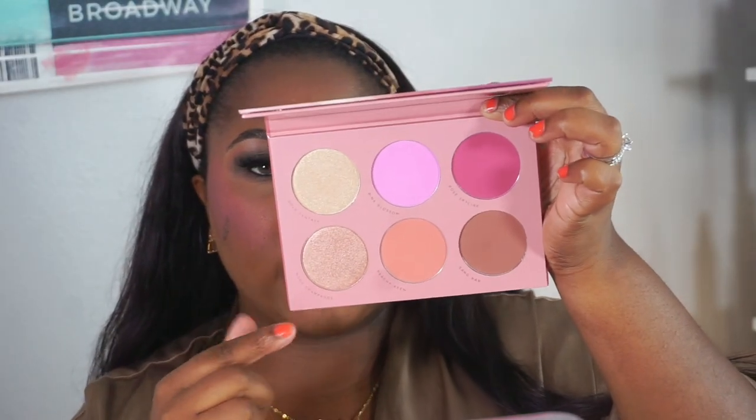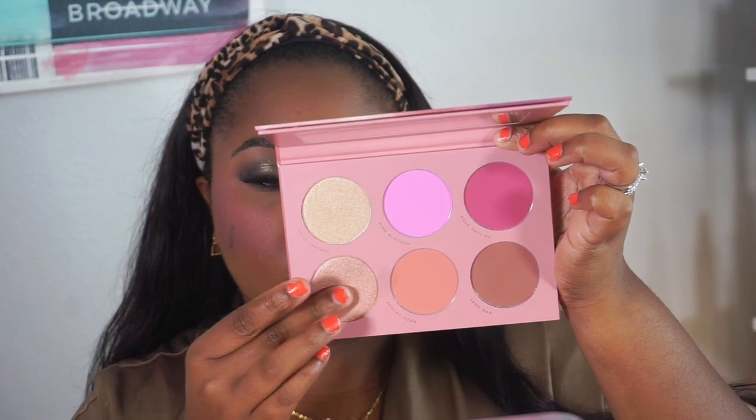There are two highlighters, so I'm going to swatch them — these are really soft. I think I'm going to go in with the more gold one and use that on my nose. I'm taking the number four brush from the Full Fantasy collection and going into that gold shade, which is called 'Gold Fantasy,' and I'm just going to highlight the cheeks.